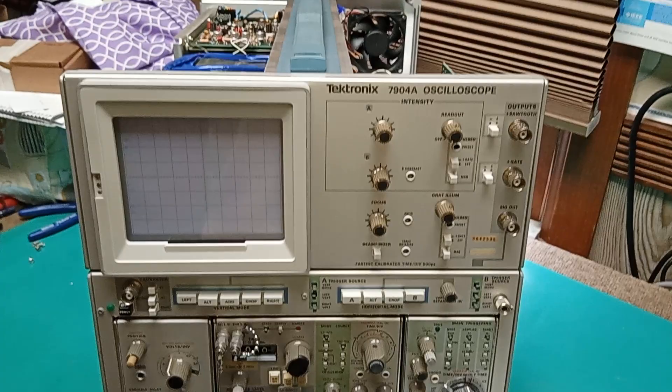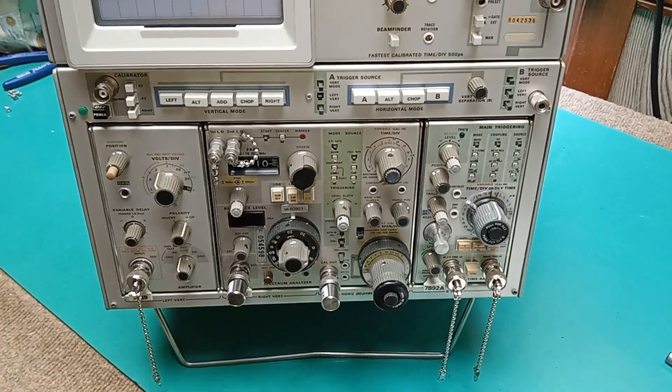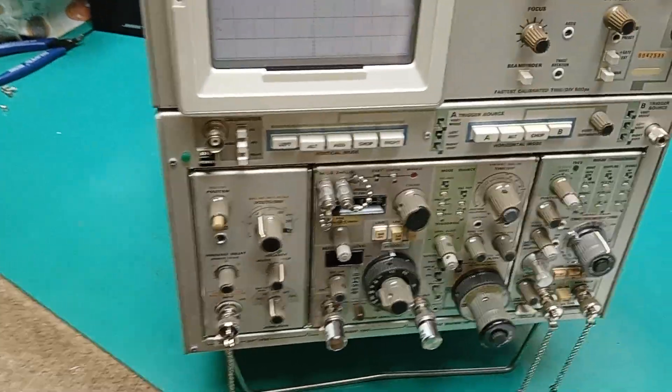And if you think this mainframe is a blankety-blank to work on, try taking that spectrum analyzer apart. I don't recommend it. It's a nightmare.